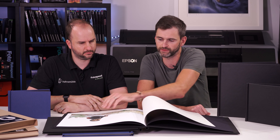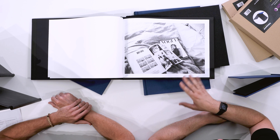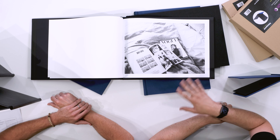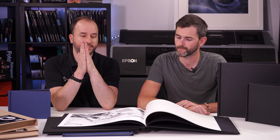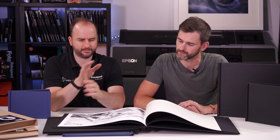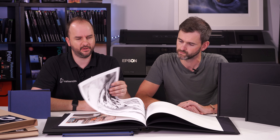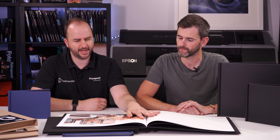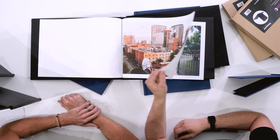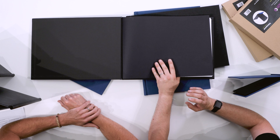Apart from on Matte Infinity, I always recommend giving the prints a spray with the protective spray we offer - the Harman protective spray - because when pages are compressed in a book you can get ink transfer as they rub. If you spray them they're absolutely fine. Or just use Matte Infinity, because it has that magazine feel with a matte front and a slight sheen, lays nicer, and you don't really need to score the edges. Everything just pops off and it looks beautiful.